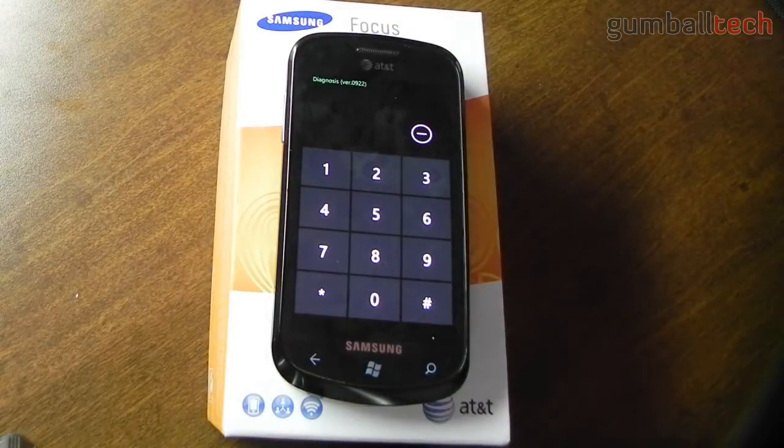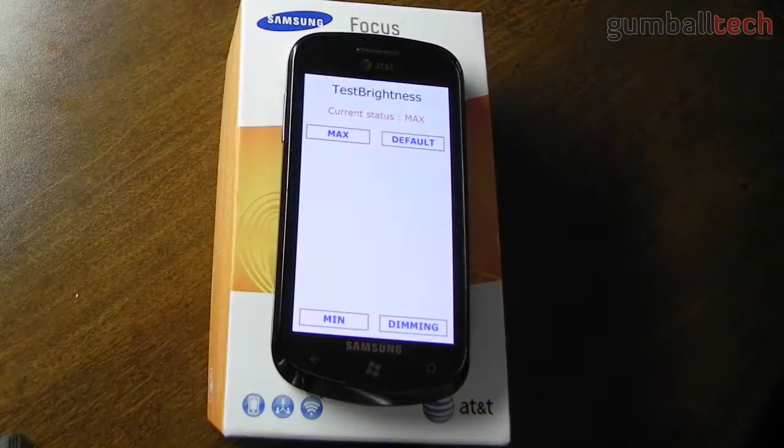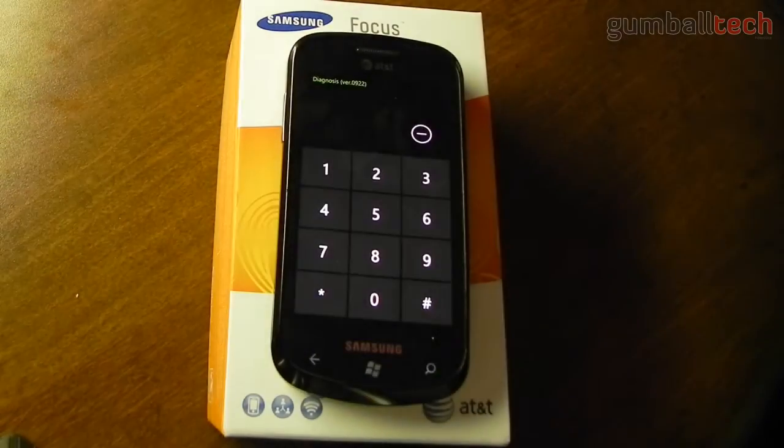Then if you go back you could enter another one. One of the ones that you could do is the brightness test — if you do star pound 3 star pound, it basically lets you test the brightness settings of the Focus.